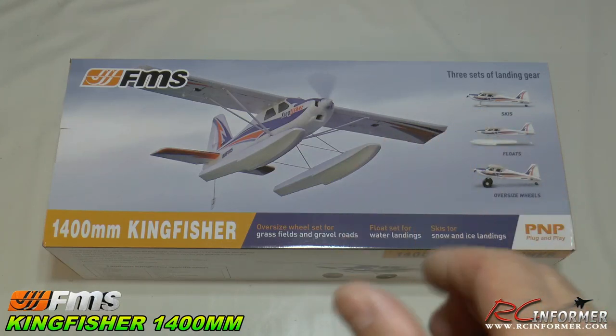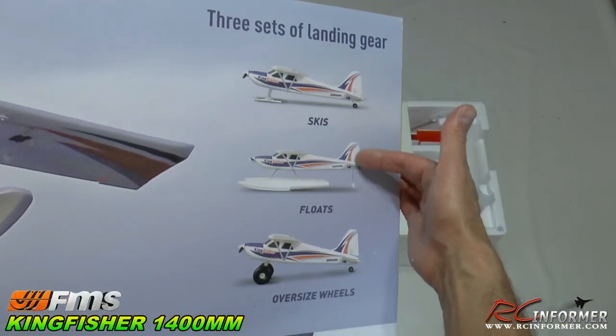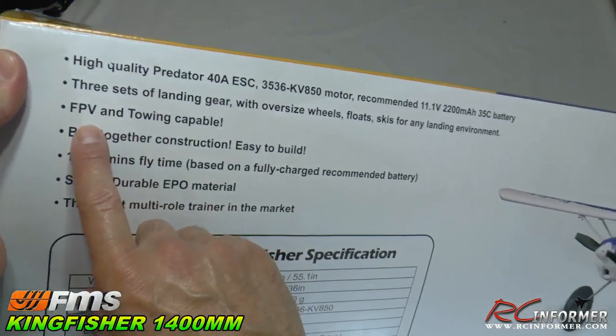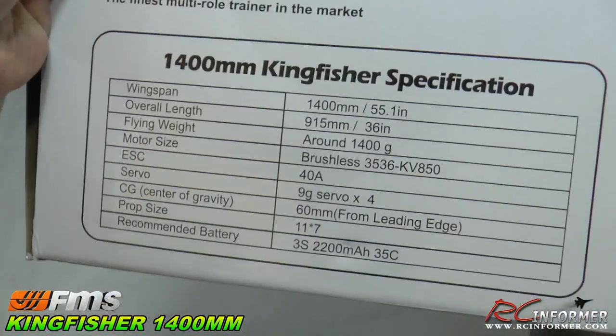Let's take a look at some of the specs and then we'll get inside the box. As we look at the outside of the box, not only does the airplane have skis, floats, and oversized wheels — this airplane is also FPV and towing capable.